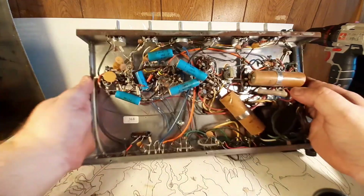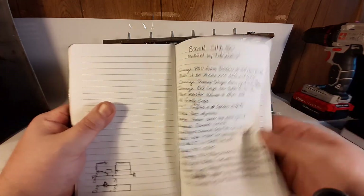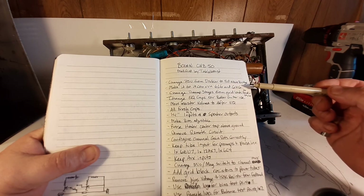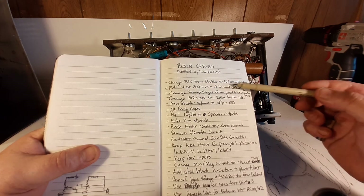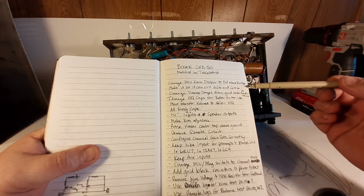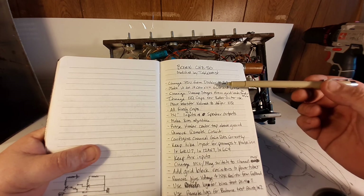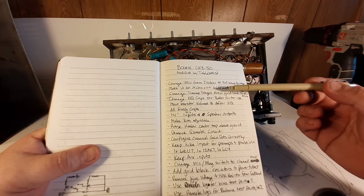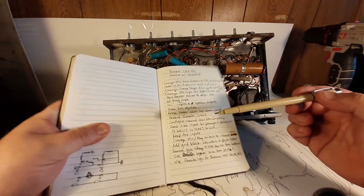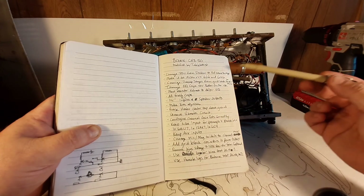So here's what I'm doing with this amp — I've written down my modifications and I'll go through them one at a time. The first thing I'm going to do is convert the power supply from a voltage doubler to a full-wave bridge. I prefer that for tone. It also lowers the plate voltage so that I can run 6V6s, which will give me the flexibility to run 6L6s or 6V6s in this amplifier.